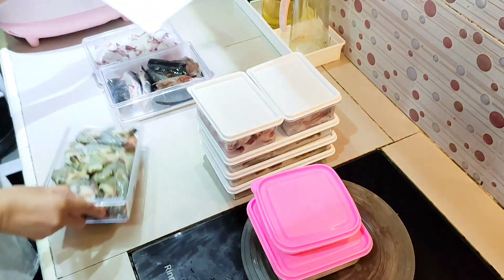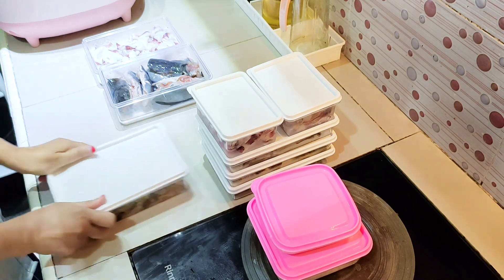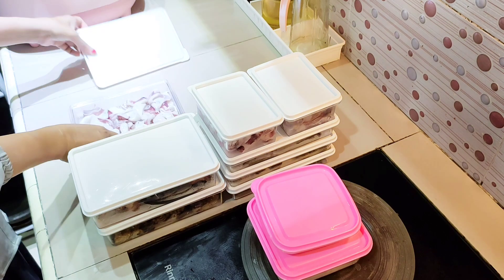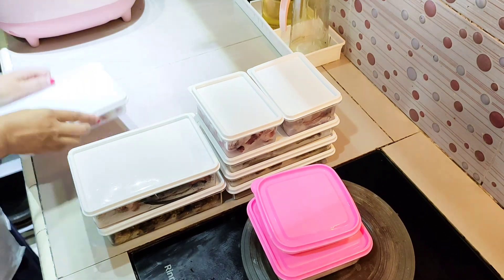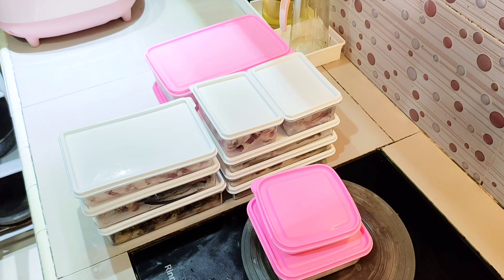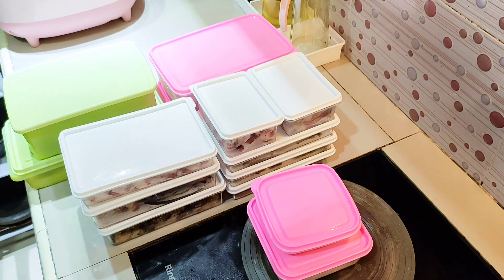Semakin cepat selesai, semakin cepat juga istirahatnya. Habis food prep ini aku lanjut mau bikin stok sambal — kebetulan tadi cabainya sudah aku bagi dua bagian — aku bikin sambal bawang merah.